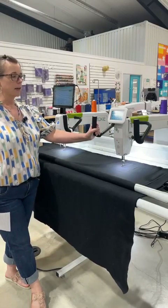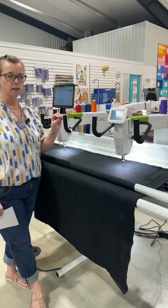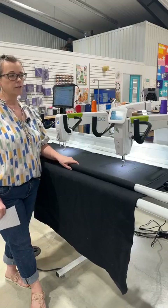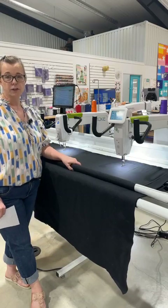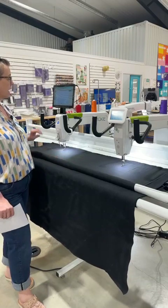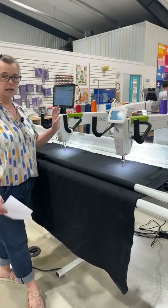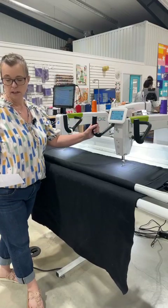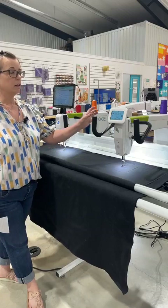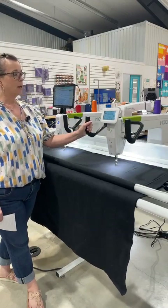The Moxie XL is capable of having the ProStitcher Lite on it. Both machines come with a loft frame — the loft frame sets up at eight foot and can be extended to ten foot. As for differences in speed, the Moxie stitches at 1,800 stitches per minute and the Moxie XL is at 2,100 stitches per minute, with a little smoother stitching.